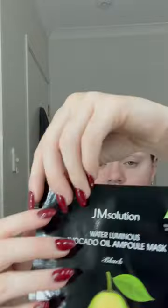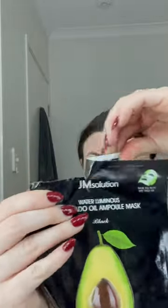This is the JM Solution Avocado Water Luminous Korean Sheet Mask, and I'll be testing this one out for the first time. This is a serum type mask and it has quite a strong perfumey smell — I wasn't really expecting that. I thought it would have more of a neutral or kind of oily feel to it, but it definitely has a very strong perfume smell.